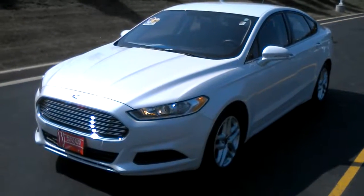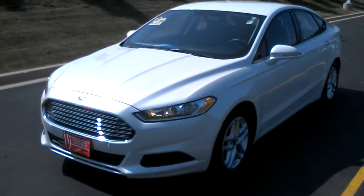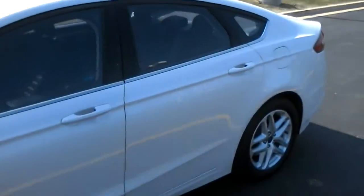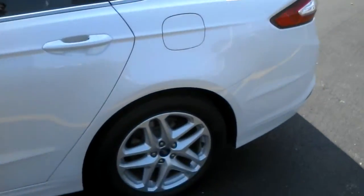Hello, my name is Ben Gumnus and I'm here with this 2014 Ford Fusion. I wanted to quickly shoot you a video and show you some of the features on this vehicle that you might not have seen online.